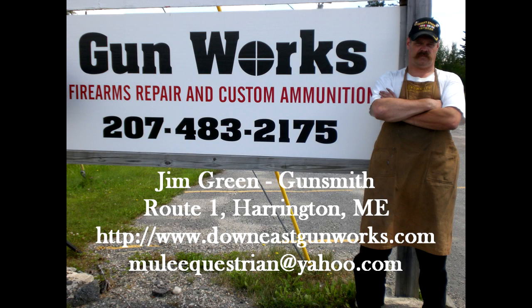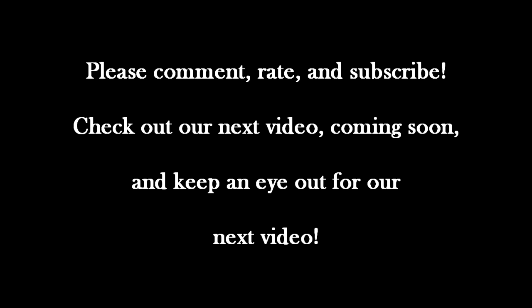Thank you for watching this latest GunWorks video. Down East GunWorks is a full-service firearm repair service for all your long guns and handguns, that includes a high-tech machine shop for tooling obsolete parts. Old or new, if you have a firearm that needs attention, GunWorks can probably fix it, solve it, and make it work. If you're living in Down East Maine, come by the shop for a visit — we're located on Route 1 in Harrington. If you live elsewhere, you can reach us at www.DownEastGunWorks.com or call the shop at area code 207-483-2175. If you found this video helpful or interesting, please leave a comment and rate the video. If you subscribe to my YouTube channel, you'll always know when I've posted something new. Thanks again for watching — we'll see you next time.